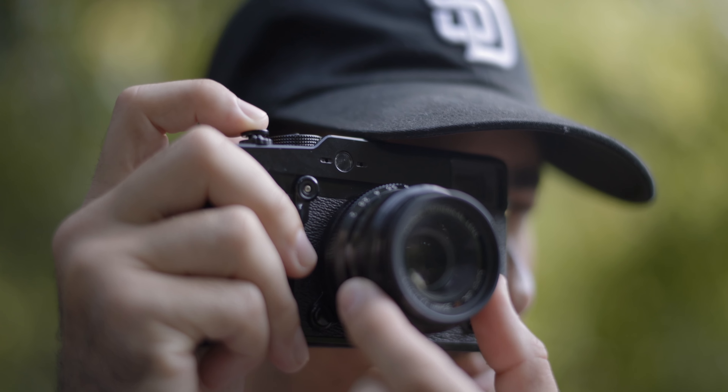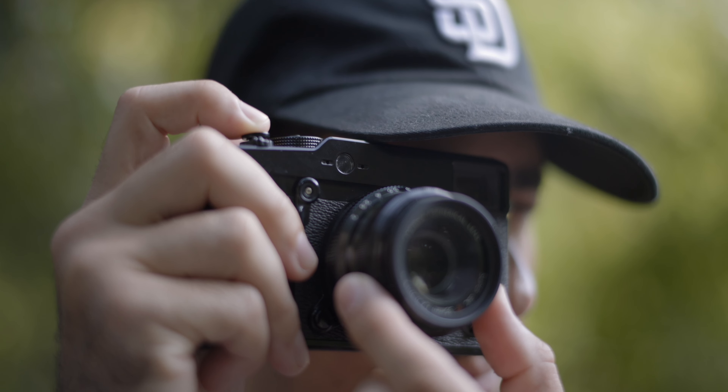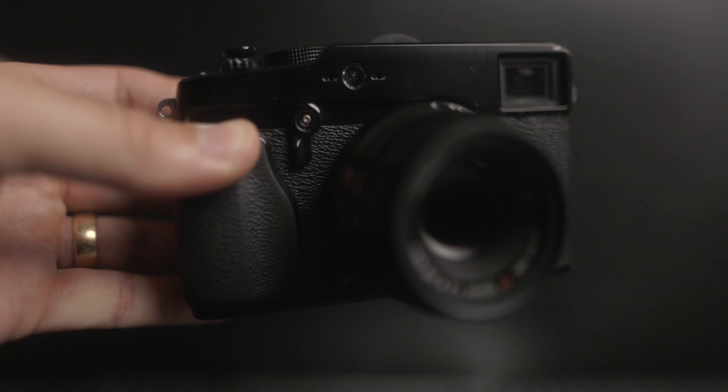Is this camera still worth shooting with? Absolutely yes — but for the right person and depending on what you plan to shoot with it. Whatever camera you decide to use, it should be inspiring to pick up in the first place. For me, the X Pro 1 has been a total joy to use. Let me know your thoughts on the X Pro 1 and whether you think this camera is still worth picking up. If you're new here, subscribe to the channel — it really helps me grow on YouTube. Thanks for watching, see you next time.